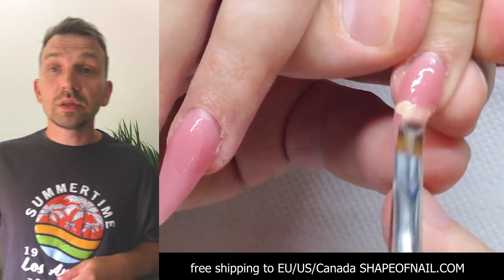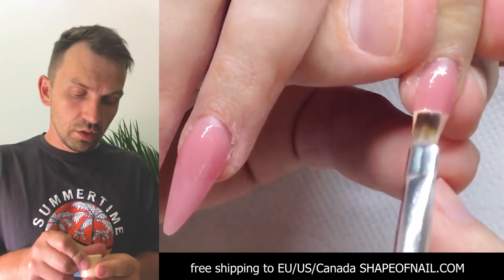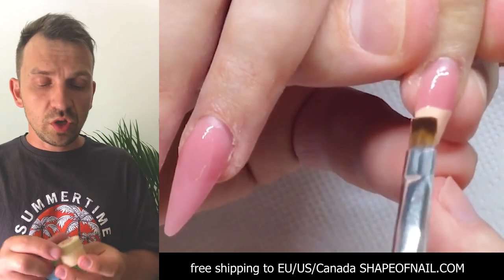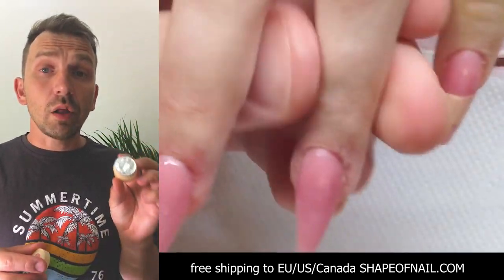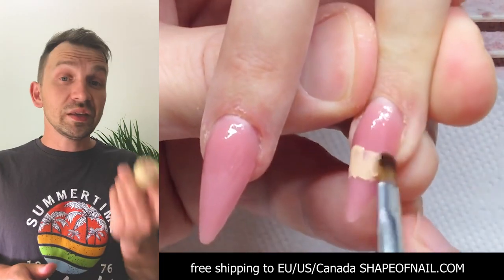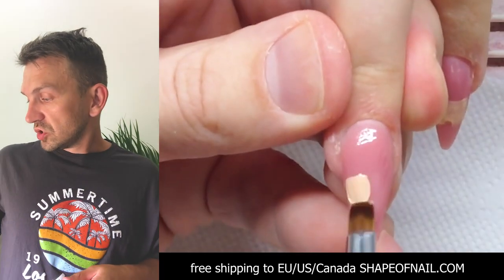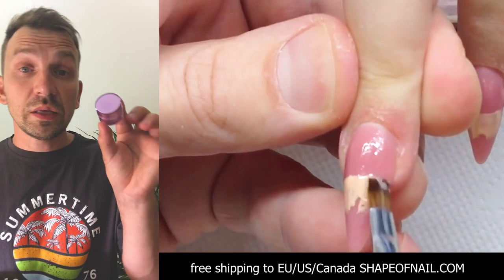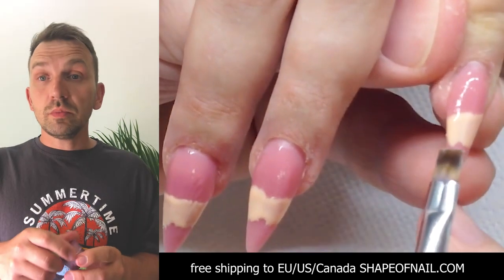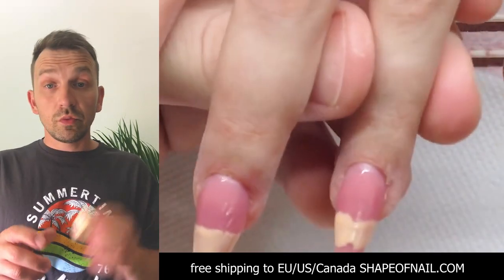I have mixed two colors of gel paint. This one is about one dollar on shapeofnail.com — the classic color beige — and you can make the perfect gradient with this color combined with the gel paint for French manicure. We mix them together so we have two colors of gel paint combined to make a gradient on the top.